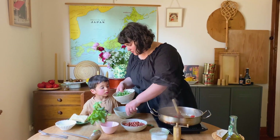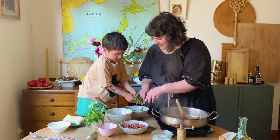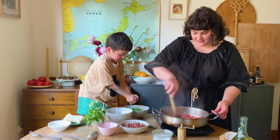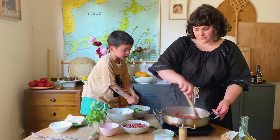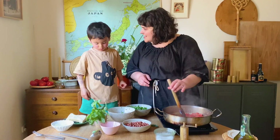Also, do you think you can tear the rocket? You can chop it up, but with kids it's a nice thing to do just to tear it. Good tearing. Is this supposed to be the salad? Yeah, it's almost like a pasta salad.